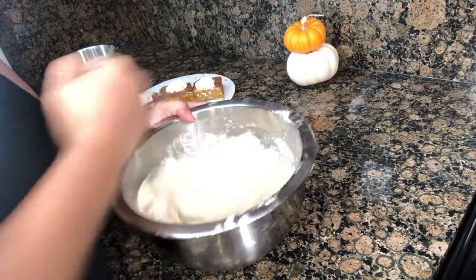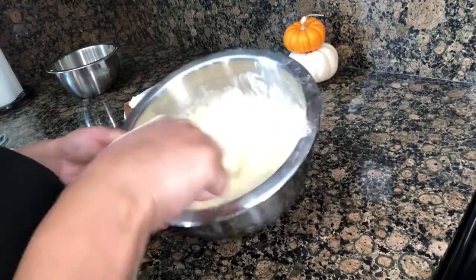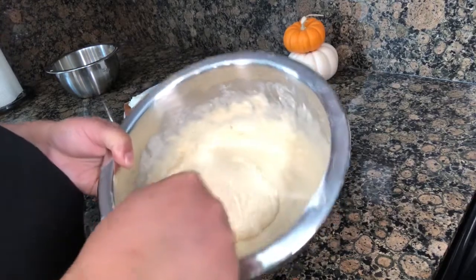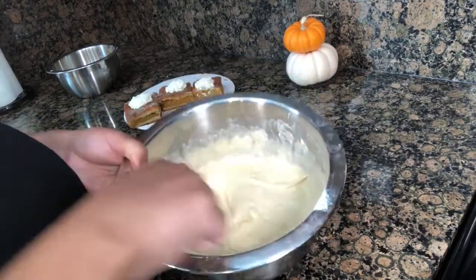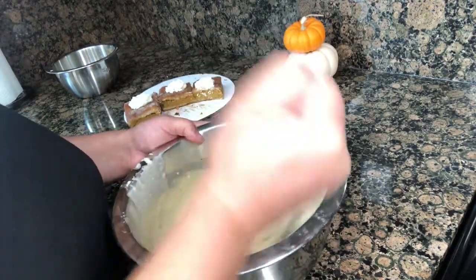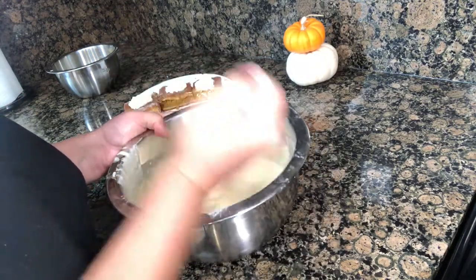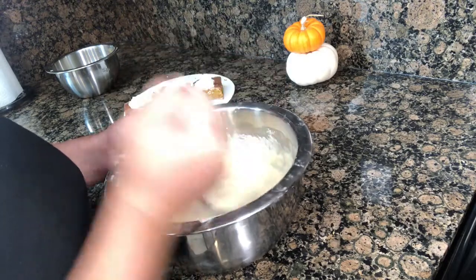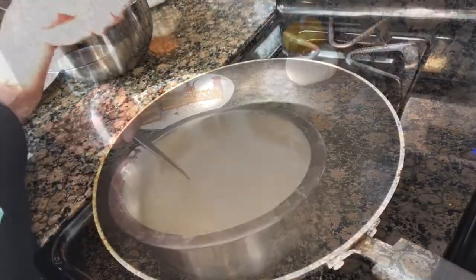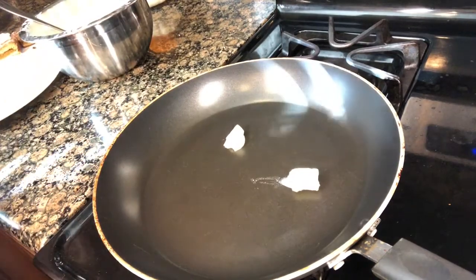Okay guys, I think I have this fully mixed. There are a few chunks in here, but I know it's not from the batter since I mixed the batter first - I know it's from the cheesecake, so I'm not going to worry about getting all of those out, mainly because my arm is tired. Okay, so we're going to start making these. I have my pan heating and I'm going to go ahead and add some butter into the pan.